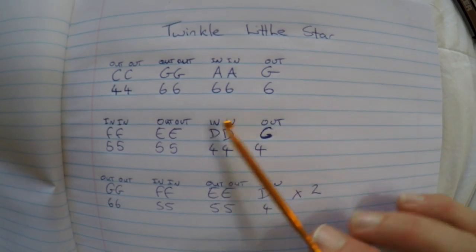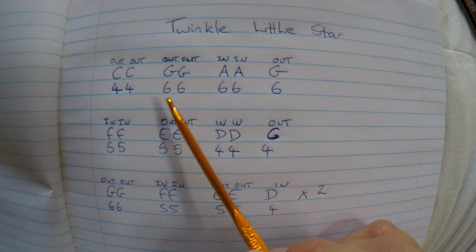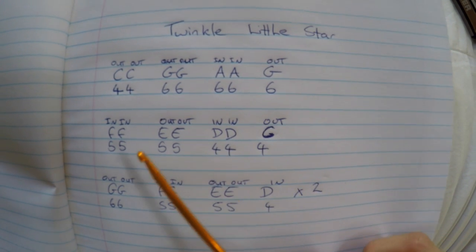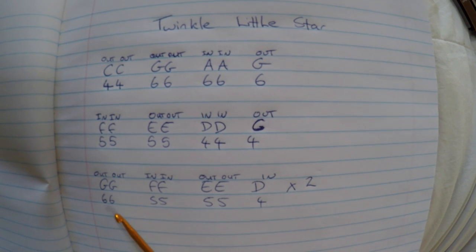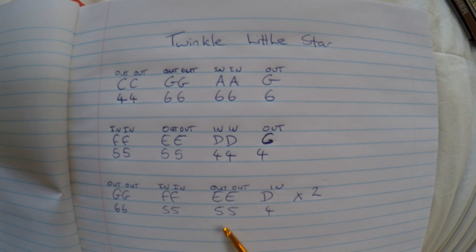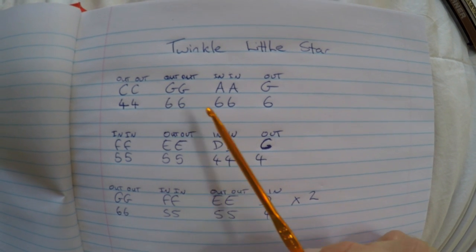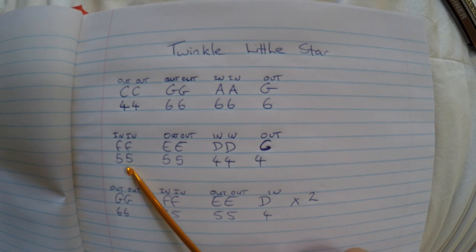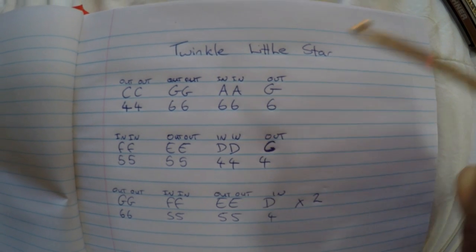So if we're just looking at the numbers on the harmonica, we're going: 4, 4, 6, 6, 6, 6, 6, 6, 5, 5, 5, 4, 4, 4, 6, 6, 5, 5, 5, 5, 4, 6, 6, 5, 5, 5, 5, 4, 4, 4, 4, 4, 6 — and so on.